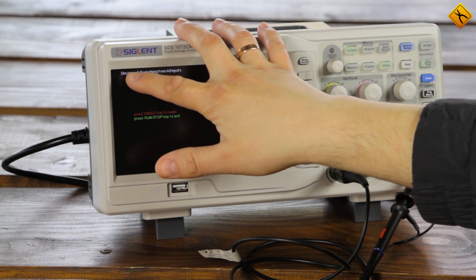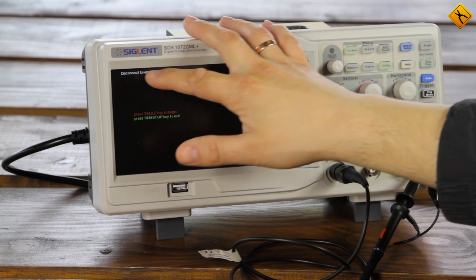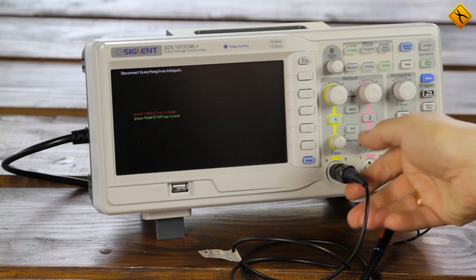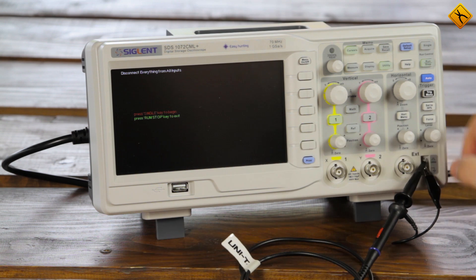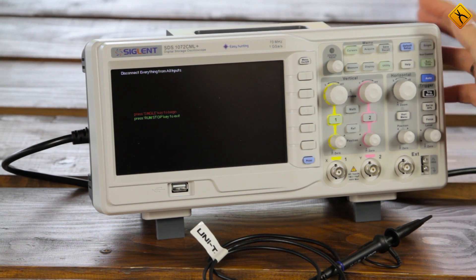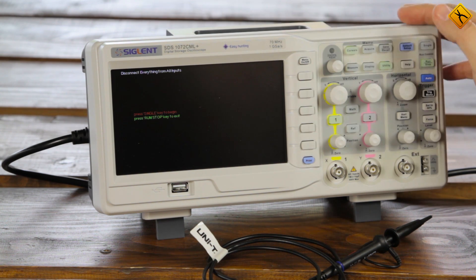A message appears here that warns us to disconnect all oscilloscope inputs. So, let's disconnect the probes. If you have something connected to the USB input on the back or any other inputs, it is advisable to disconnect everything.